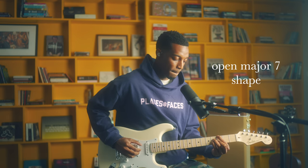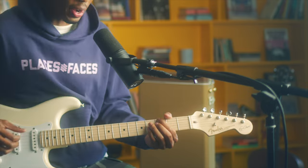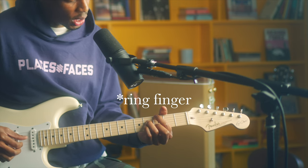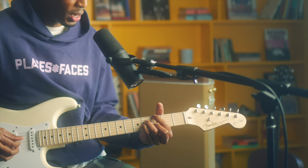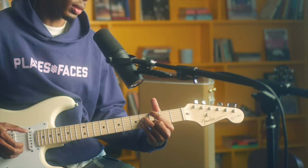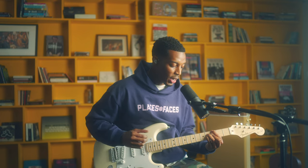The first one I'm going to teach you is this open G major 7. I'm going to talk about shapes because shapes can get you up and down the neck. So we're going to put our index finger on the 3rd fret E string. Then the ring finger on the 4th fret D string and 4th fret G string — that's the pinky. And then the middle finger goes on the B string on the 3rd fret. We have this chord right here. It's a G major 7 — just a saucy shape.